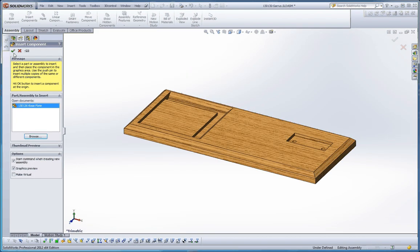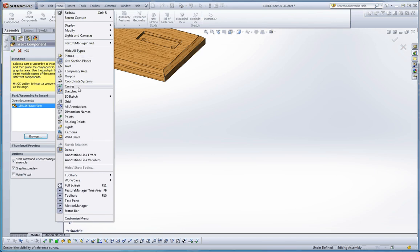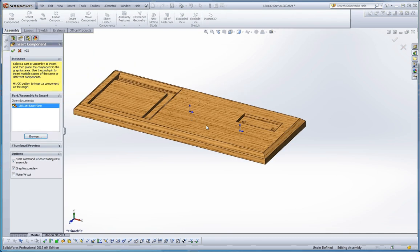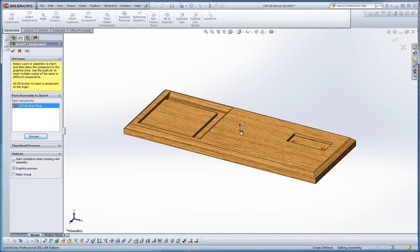If you want to get to the origin, click the green check mark. As a second option, go to the View pull-down menu, go to Origins, make sure our origins are visible, and then the origin kind of follows our cursor. If you drag our origins really close to each other, they snap right to each other, meaning the origins are going to be connected to each other.